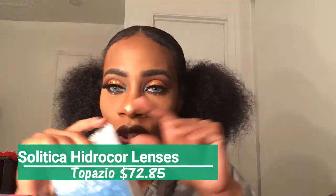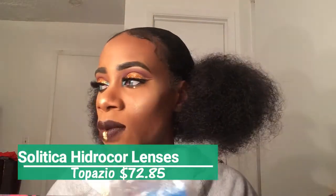So I emailed and asked questions. I said I wanted a blue pair, and asked them which ones would show up on my eyes. They recommended this one. These are the Solotica Hydracore in the color Topazio — T-O-P-A-Z-I-O. I'll put the name on the screen here.